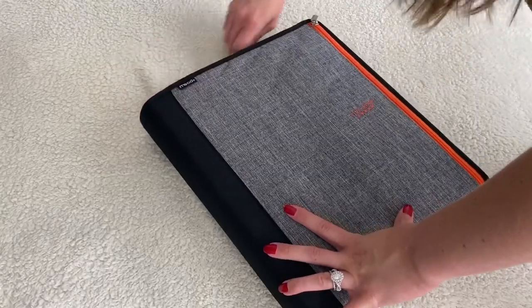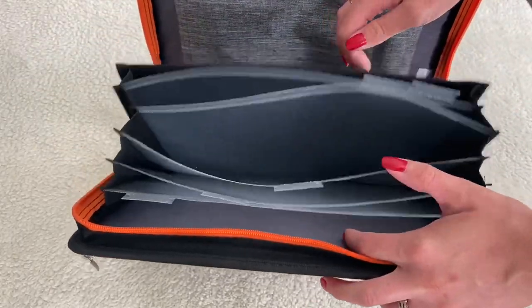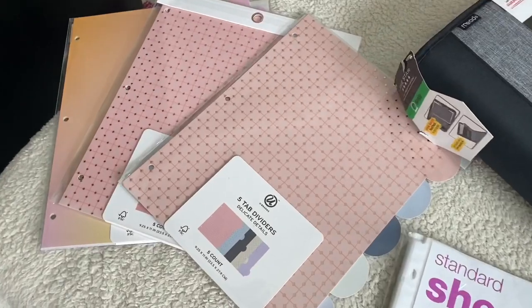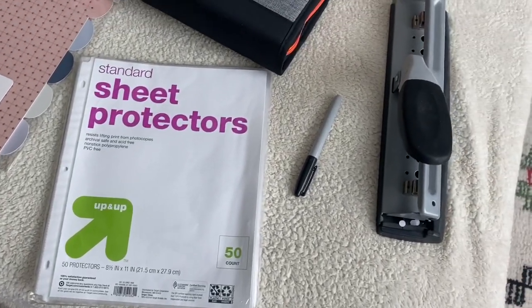It'll also be really easy to grab and go if we need to take our paper documents with us somewhere without losing things or things getting messed up. It also has some little pockets inside just to keep things that'll make it easier for us to do paperwork. I'm trying to keep this so simple. The only other things I grabbed were some dividers to help keep different areas of the binder divided, and some sheet protectors just because there are some documents that I won't want to punch holes in. I do have a hole puncher and a Sharpie. Now let's get started organizing these papers.